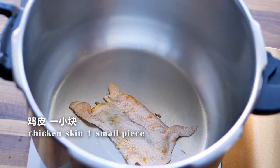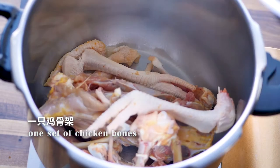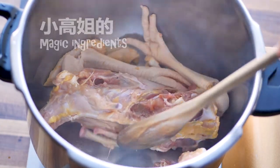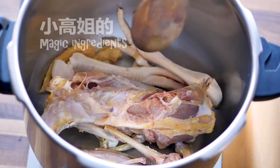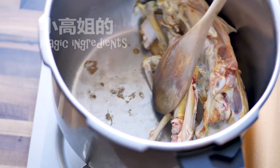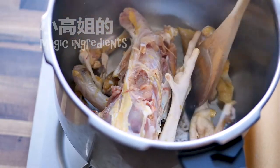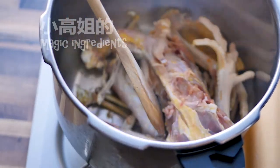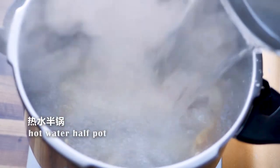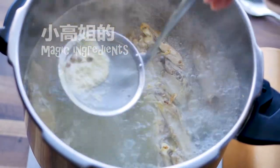Add a little bit of oil and then use a piece of chicken skin to spread oil around. Add chicken bones. Cook on low heat until you see the brown spots. Add some boiling water.